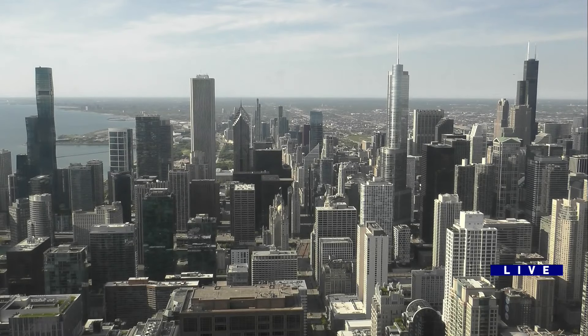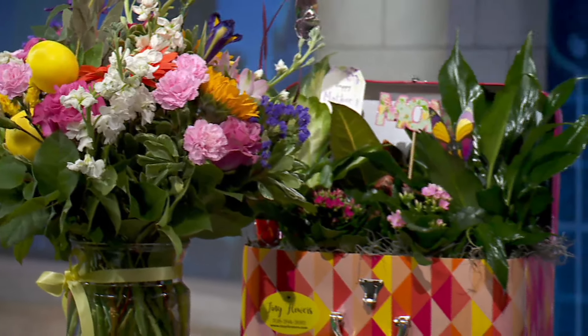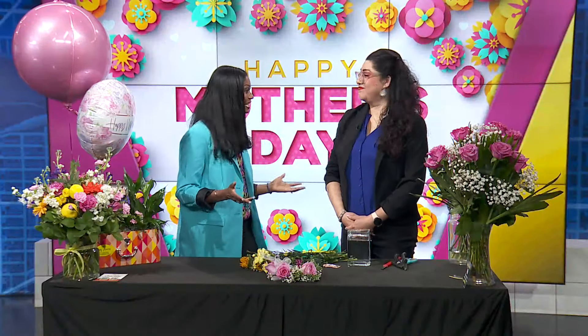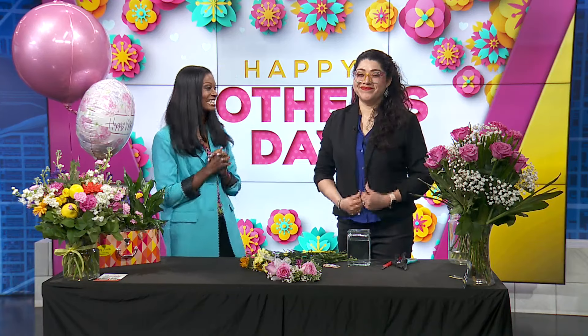She's my favorite girl. It is Mother's Day, and if you have not ordered a flower arrangement for mom yet, don't fret. You can still test out your skills and put together something on your own. And here to show us how it's done is Lily from Tiny's Flowers in Lansing.